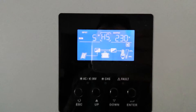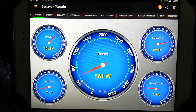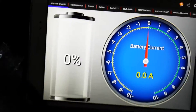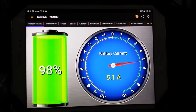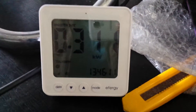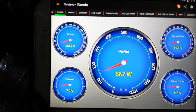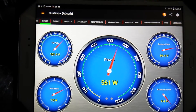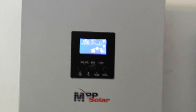I'll turn off the grid here so there are no doubts that we're off grid. Right now the PIP is just floating and the Midnight Classic is absorbing, so I think I'm just about to kick into float and that's the only load I have in the house right now, about 300 watts. As you can see, the Classic is just finishing the charge here and the PIP is just sitting there — I don't have any solar panels on this one.